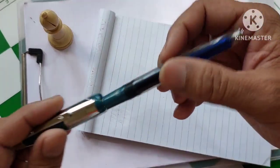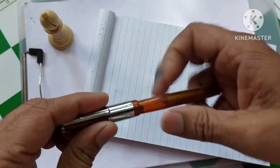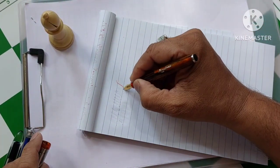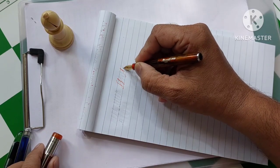What is this? This also not writing. Let me try with the orange one. It is writing — but again, it is gone. Why?